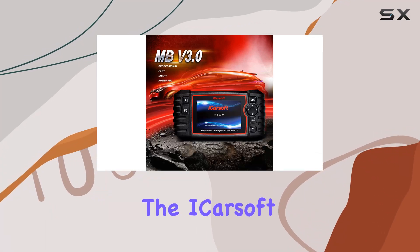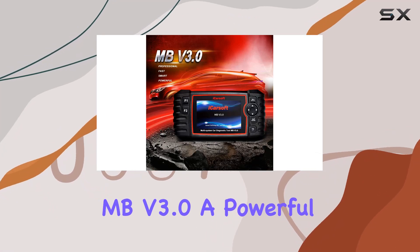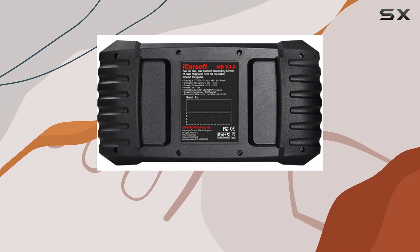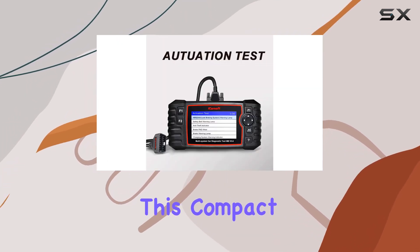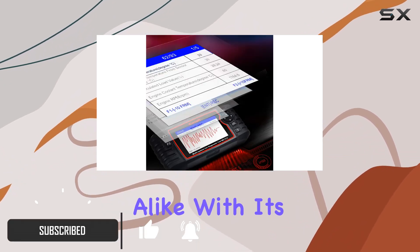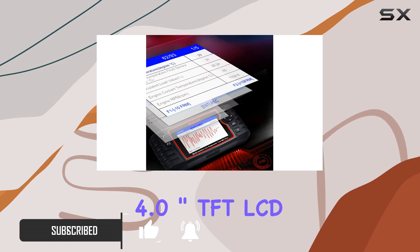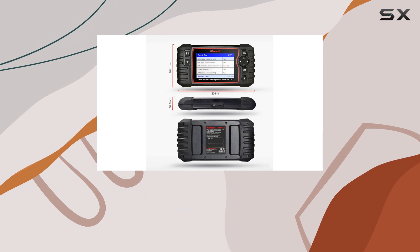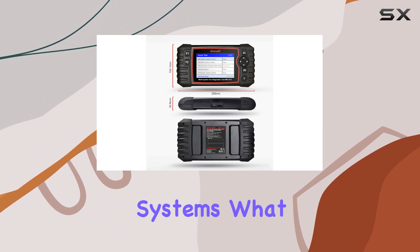Today, we're diving into the iCarsoft MB version 3.0, a powerful diagnostic tool for Mercedes-Benz, Sprinter, and Smart vehicles. This compact device is a game-changer for auto enthusiasts and professionals alike. With its 4.0-inch TFT LCD and advanced diagnostic software, it's designed to handle everything from engine and transmission to ABS and airbag systems.